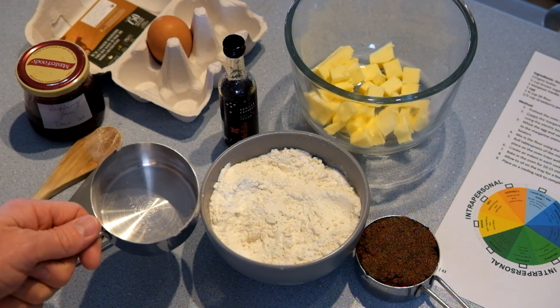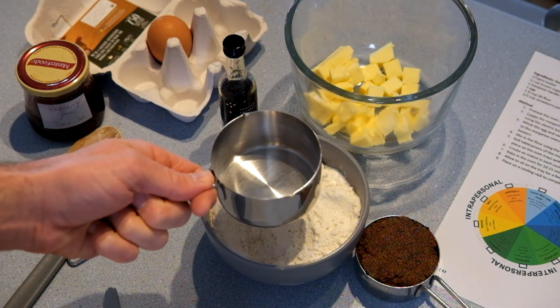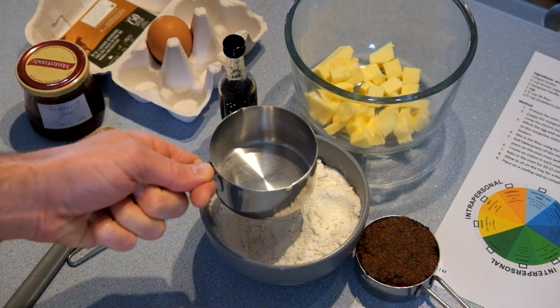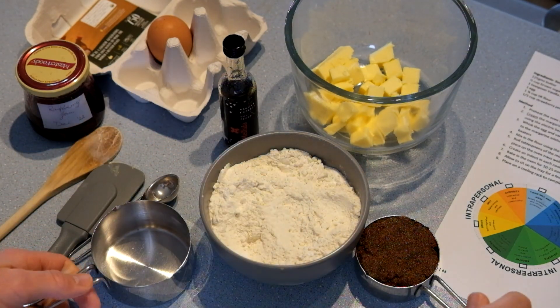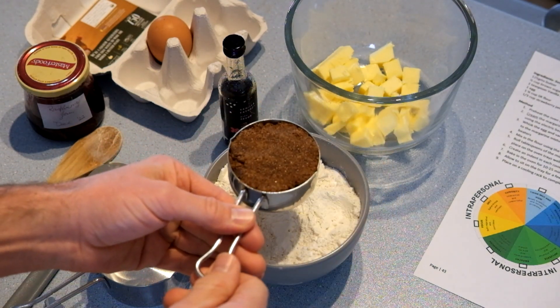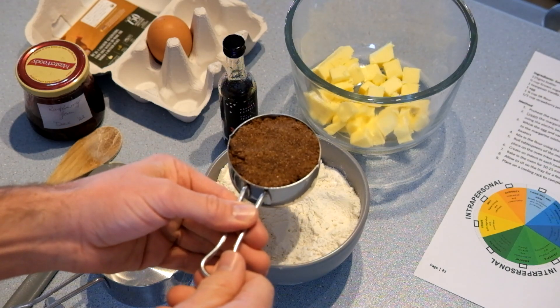Most dry ingredients like flour, you would scoop out of the container with a measuring cup and scrape off with something straight, like a knife, to get an accurate amount. Brown sugar is a little bit different because it sticks together — you have to sort of pack it into the measuring cup to get an accurate quantity.